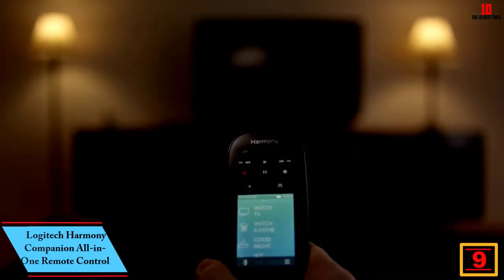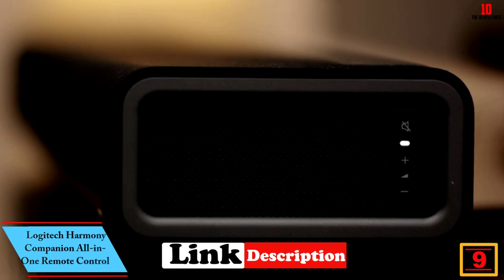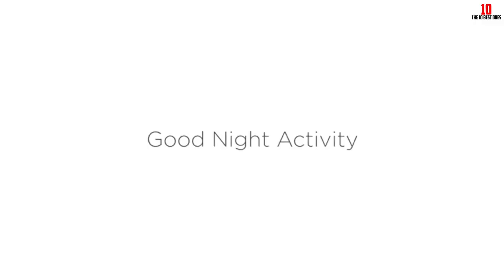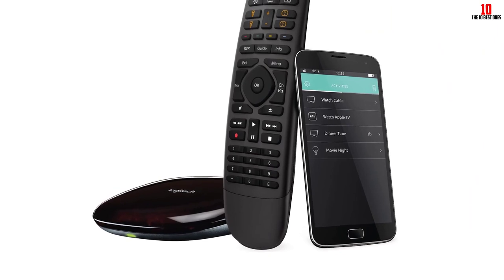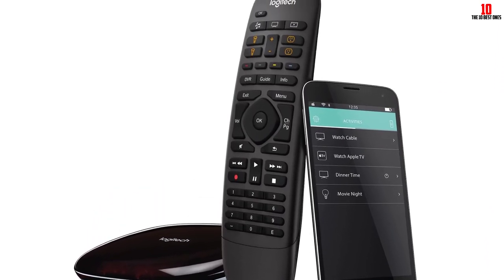Moving on at number 9, we have the Logitech Harmony Companion All-in-One Remote Control. Gone are the days when you needed a remote for each electronic device in your home. The Logitech Harmony Companion provides centralized control for almost all gadgets in your household. This is an easy-to-use remote designed for home entertainment that works well with Alexa, allowing you to utilize voice control from the comfort of your couch.